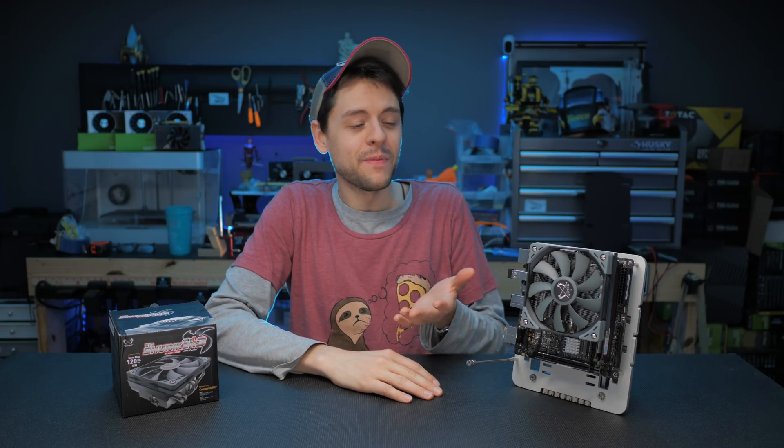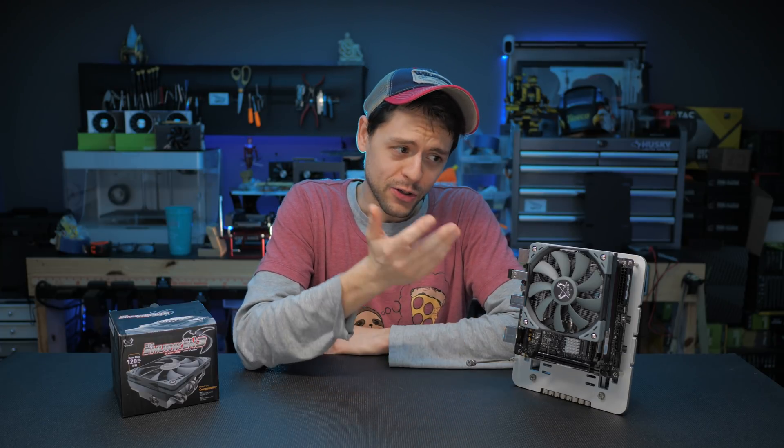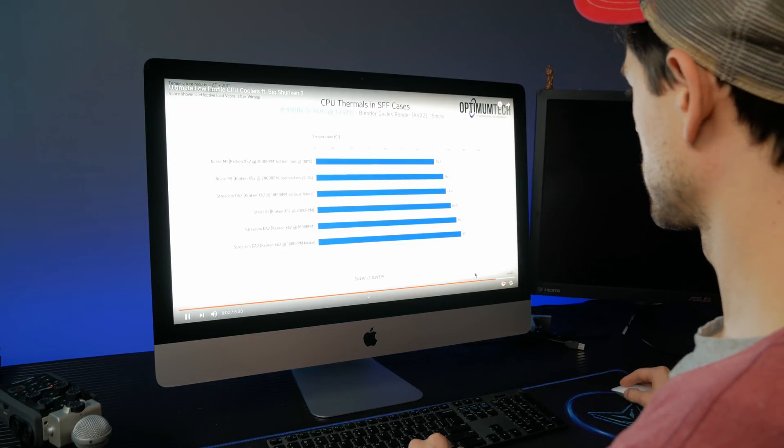I had just finished making my giant cooler comparison video when Optimum Tech released his, which I don't want to follow — that guy is amazing. On top of that, Jerry emailed me the same day asking if I'd like to review another cooler. I said yes because I like Jerry and I like Scythe products, although I didn't want to cover a cooler my YouTube idol just finished reviewing. So go watch Optimum Tech's video on this cooler first, or instead of this one — but if you still want to hear what I have to say, stick around.